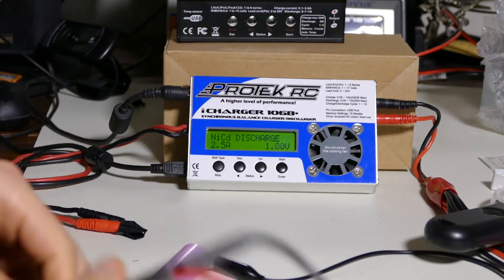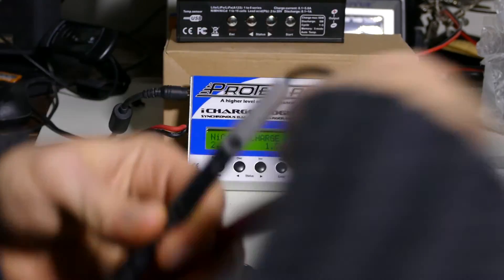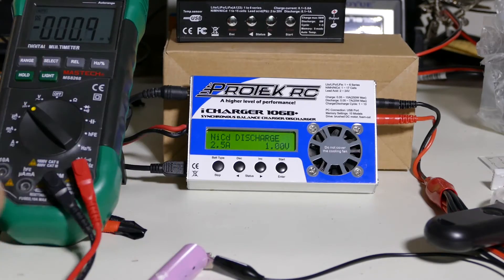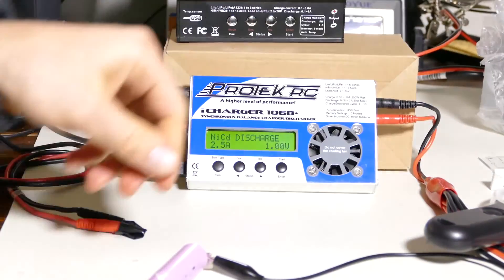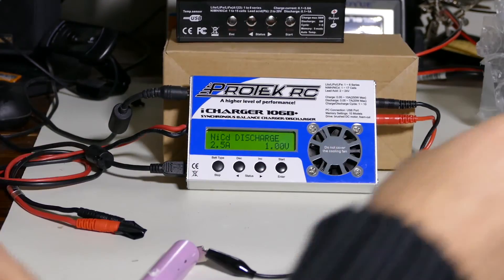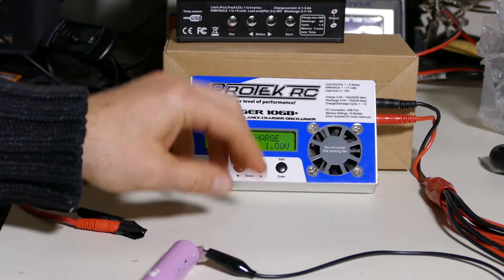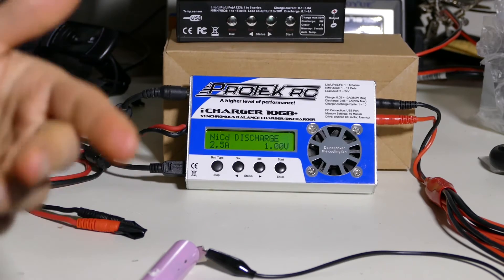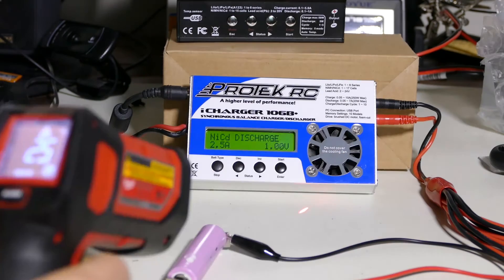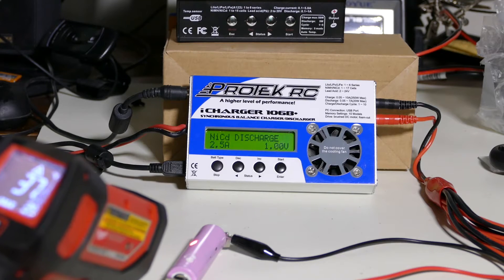Let's take the voltage here. We set it to 1 volt on nickel cadmium mode, but the actual voltage of the battery at this point is 3.27 — that's good enough. We're going to let it sit here for a minute to get back some of that voltage. I'm going to let this cool down for a minute; it's warm — 37 degrees Celsius.